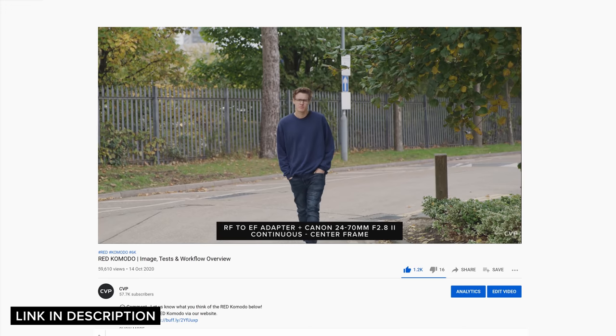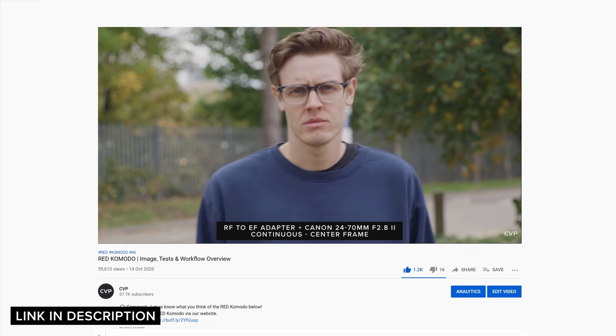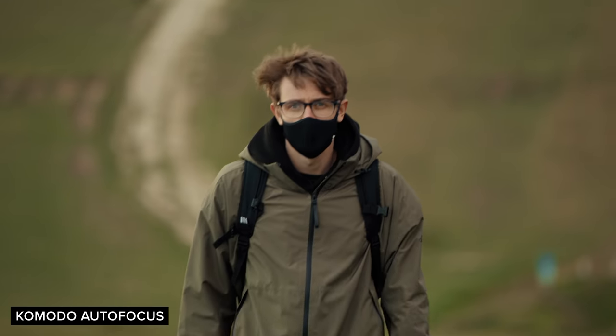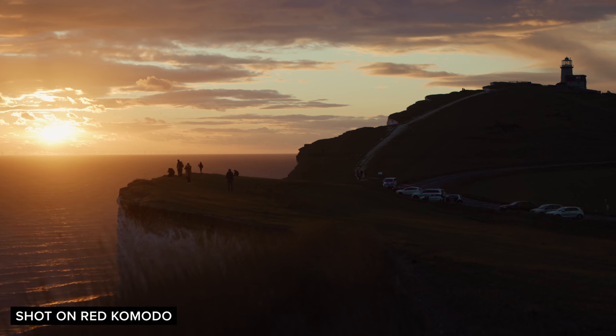Another big benefit with the Komodo over the Z-Cam is autofocus. The Komodo's autofocus is still kind of in beta, but it's actually really usable. The Z-Cam doesn't have any phase detection points, so it's a very basic contrast system. The Komodo wins out definitely on the autofocus front — it features phase detect autofocus points so tracking is really good, and I'm really excited to see where RED take this autofocus system, whereas the Z-Cam is just contrast-based and very, very basic.